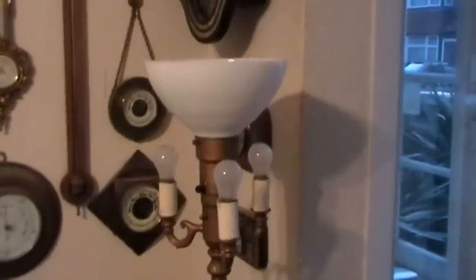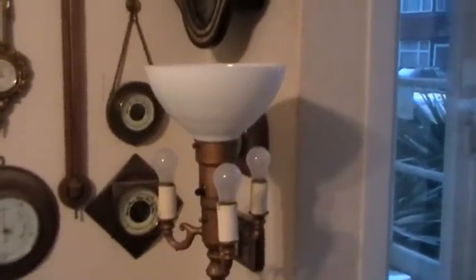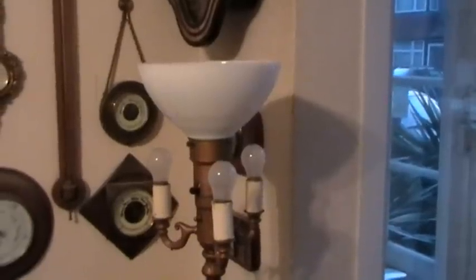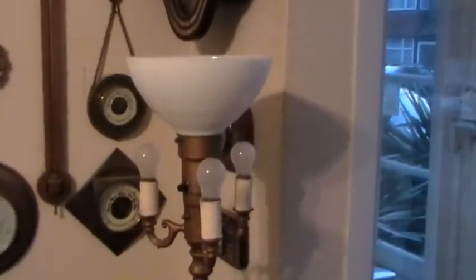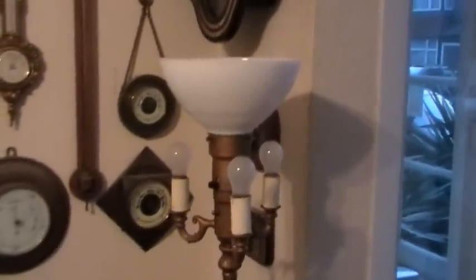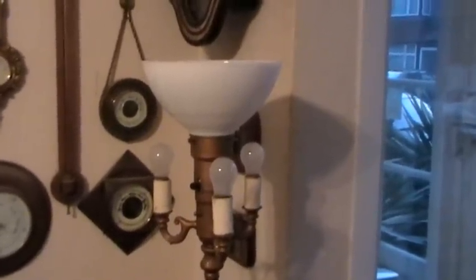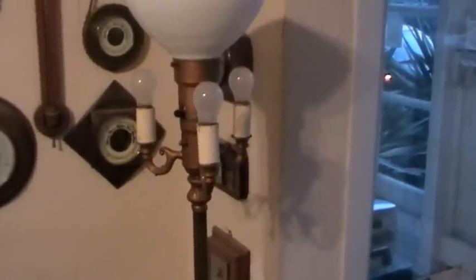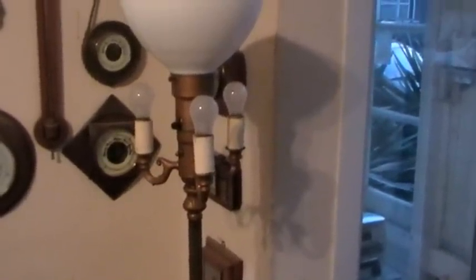I'm trying to find a bit of information about this lamp. I bought it here in England but it is in fact an American lamp. If anyone can throw any light onto the age of these — I can remember a neighbour having one of these in the late 1950s when I was in America. Vaguely remember it.